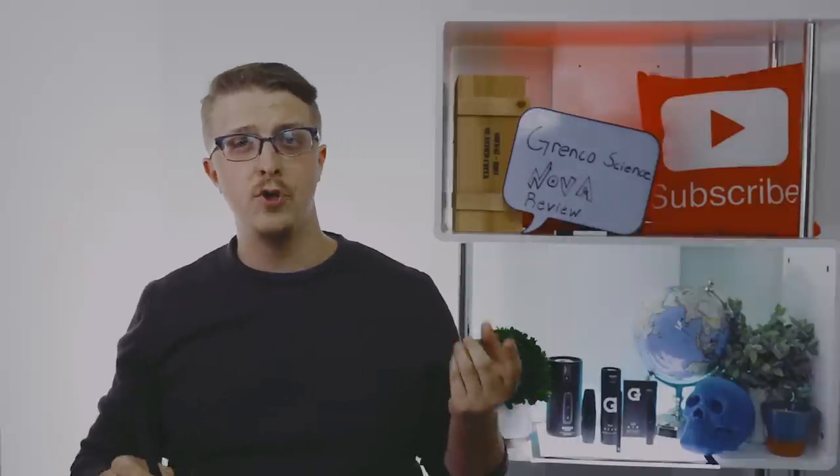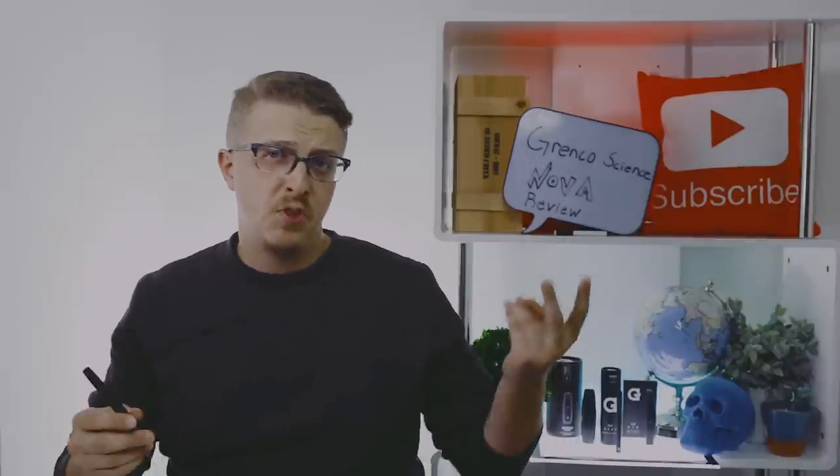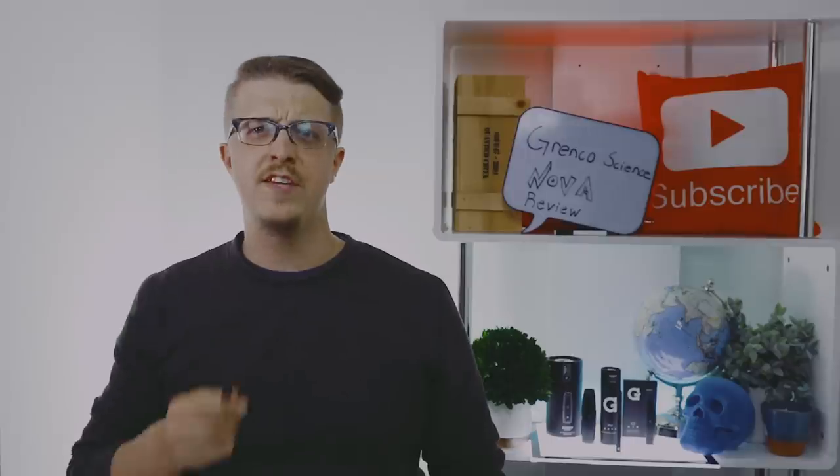Let's go ahead and take a review of who this is for, the uses of this vape, and just give you some nice information so you can decide if it's the product for you. Let's get into it.